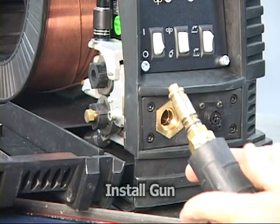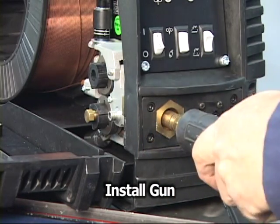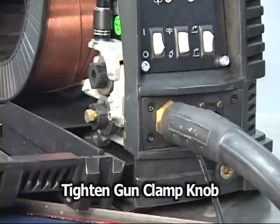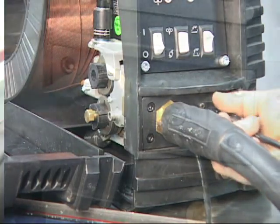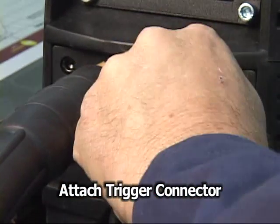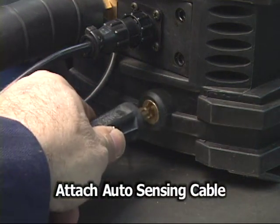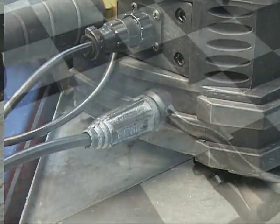Attach the gun by inserting the wire into the cartridge. Firmly insert the cartridge into the gun port and tighten the gun clamp knob. Attach the trigger connector to the feeder.